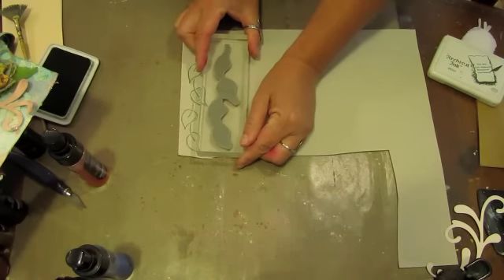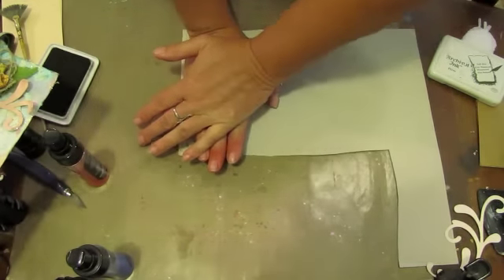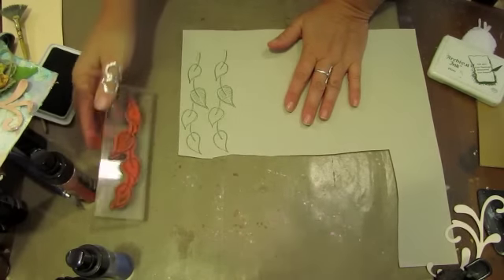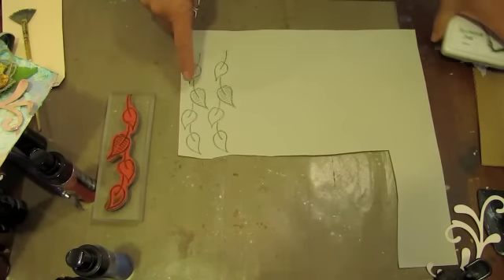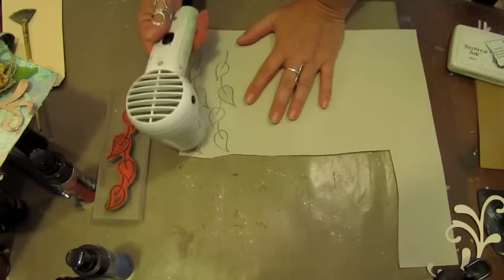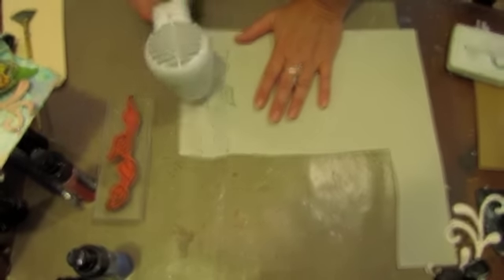I'm going to stamp two of these leaf borders. This is a Diane Stamps from Stampers Anonymous — love this stamp. Then we're just going to hit that with the heat tool and cut them out. The heat tool will help set the ink.